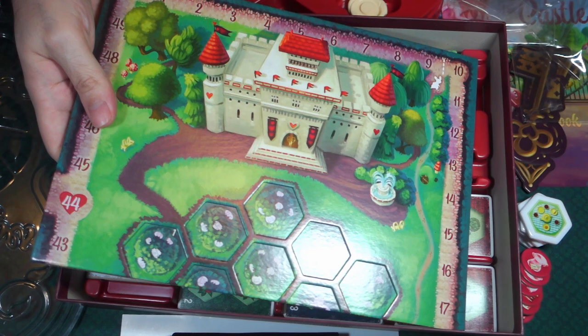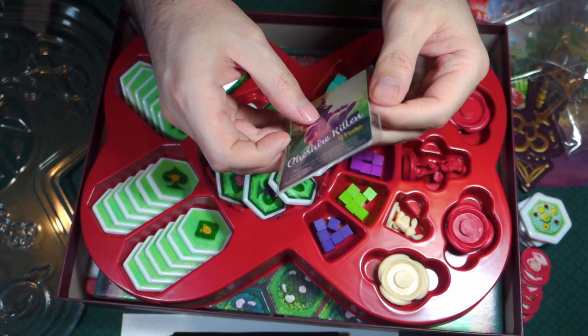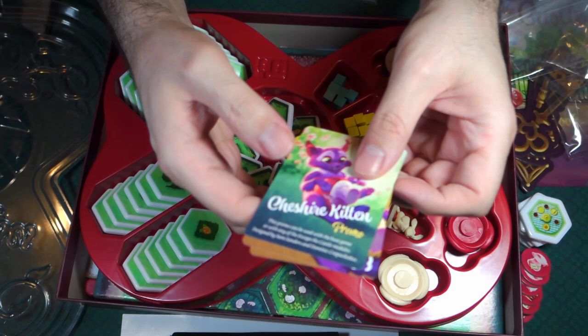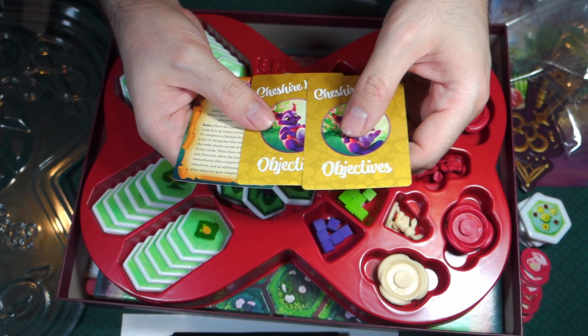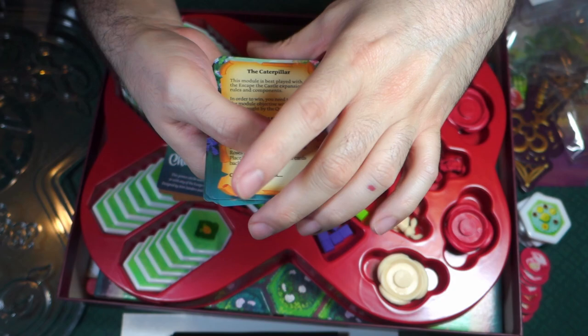Now let's take a look at the extra cards from the Kickstarter. Starting with the Cheshire Kitten — it's really small, just two little cards. And then here is the Caterpillar. So you get an extra character and then two extra objectives, and that's what you got as a bonus for getting it off of Kickstarter.